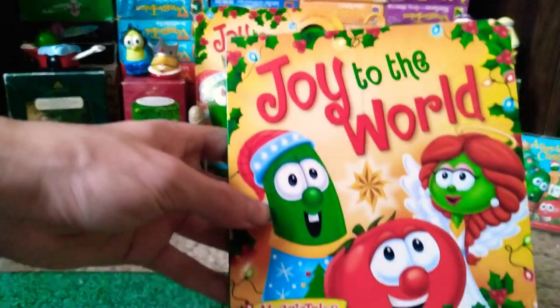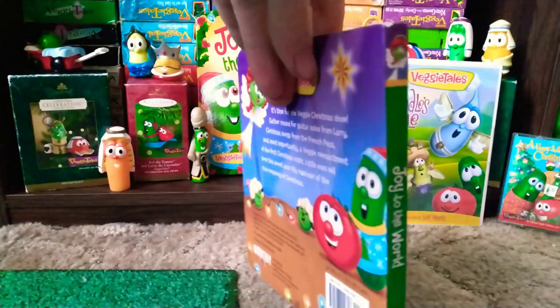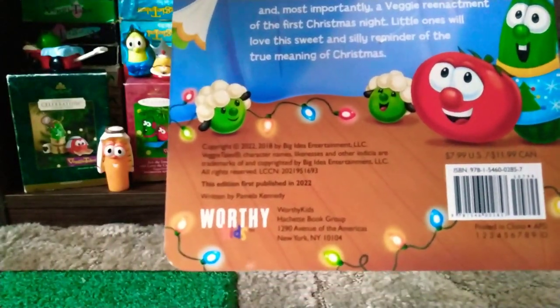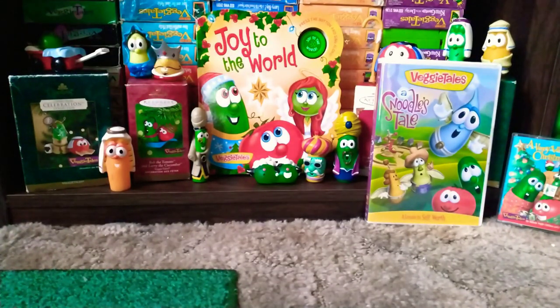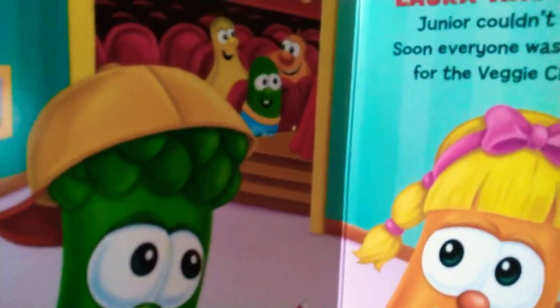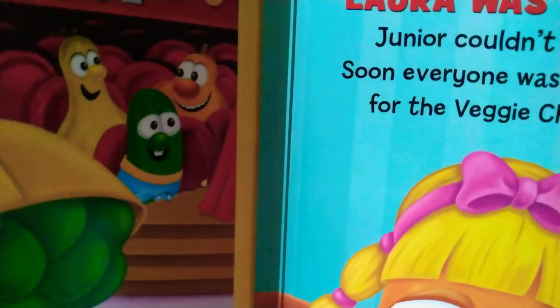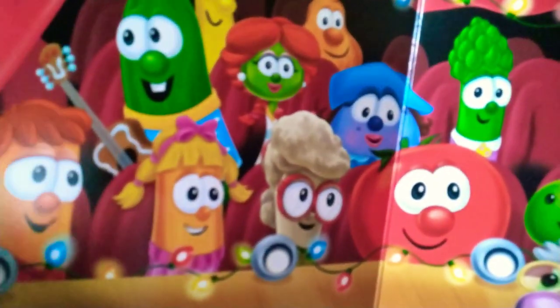Not that this is an update or anything, but I got the reprint for Joy to the World, a slightly better upgrade to the original 2018 copy. They didn't do much — if you can see, Jimmy and Jerry are still the same, they just basically have their redone eyelids and whatnot.